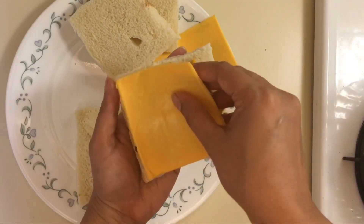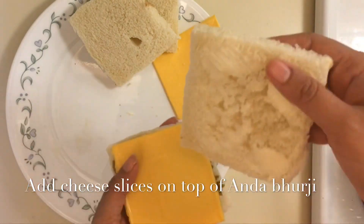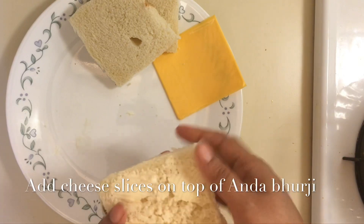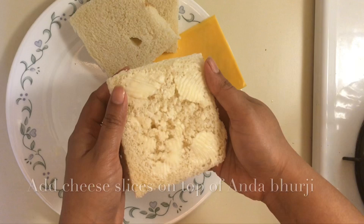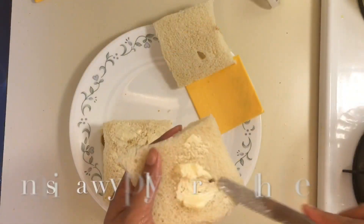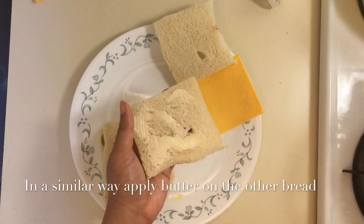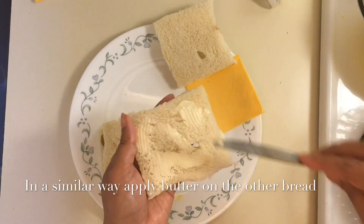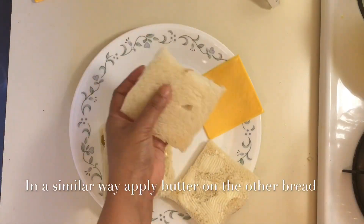Next, I will place the cheese slice on top. Look — the buttered side is facing up. When you place the bread with butter on top, you will not need to add extra butter. I will place the other bread slice with the butter side up as well.